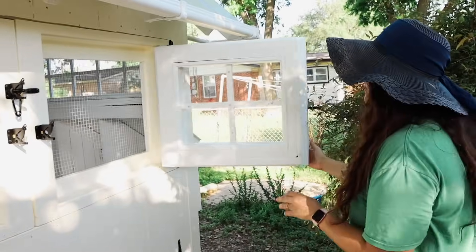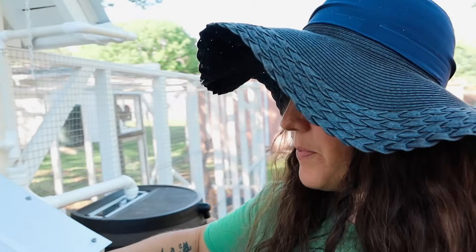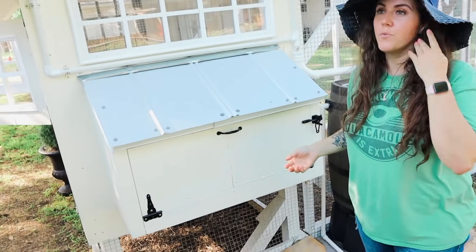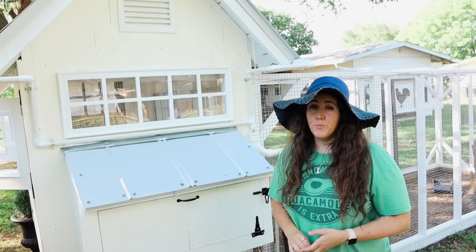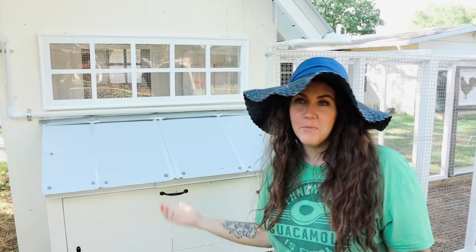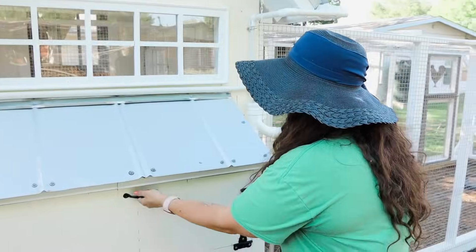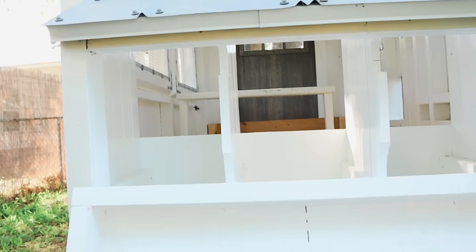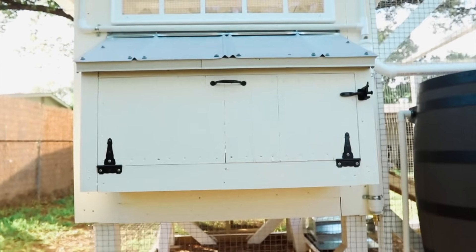Going to the back, I'll show you how we access the eggs without going inside the coop. A lot of people open the nest box from the top, but the owner of Carolina Coops explained that because chickens are a prey animal, anything coming from above really startles them — so if one is laying and you open that top door it causes stress. We decided to go with a front-opening door instead, so we just open this up and collect eggs here.